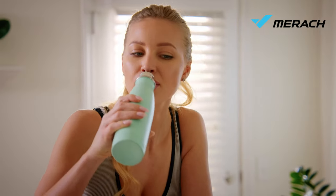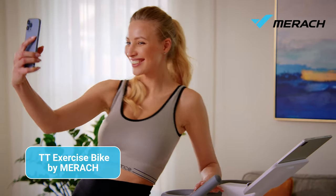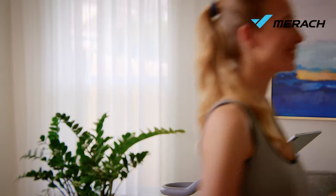An integrated water bottle holder will keep you hydrated during workouts. Enjoy an effective full-body workout with the TT exercise bike by Merake.